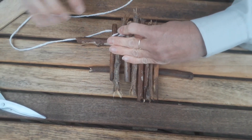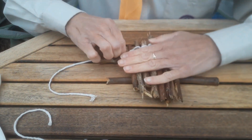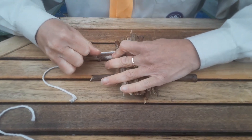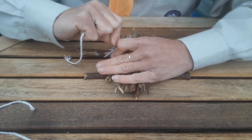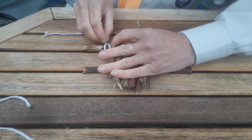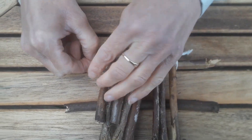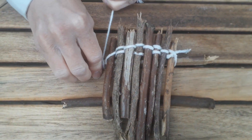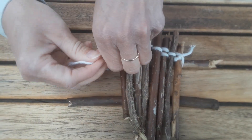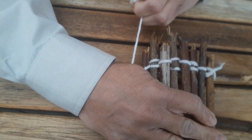Now you're going to need to knot it to stop it coming all undone. Leave a nice long bit of string, take your scissors and just cut it. Don't worry if it's long — you can trim off any you don't need later. Push your sticks close together and pull it tight, then go underneath your base stick and right at the top, and tie a knot. It's a little bit fiddly so take your time. Tie a knot like that, and then once you've tied that one, you're going to do exactly the same with the sticks on the other side of your raft.